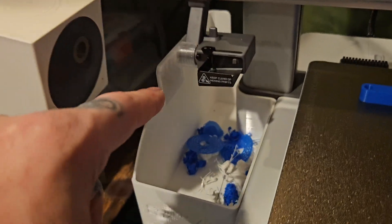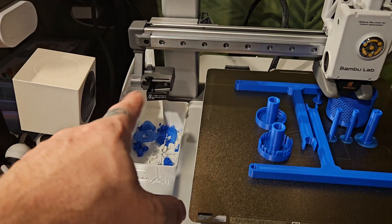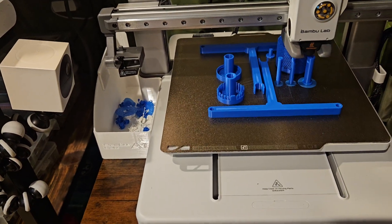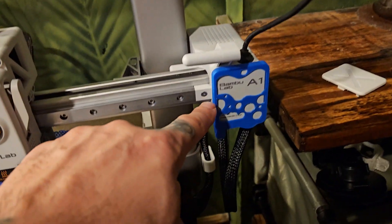I've already got the poop bucket printed — it's almost invisible, see-through. That was my hint in my last video. It stops the filament from bouncing around everywhere. I've emptied it multiple times but it's almost full again.